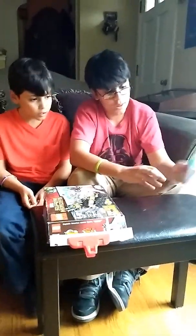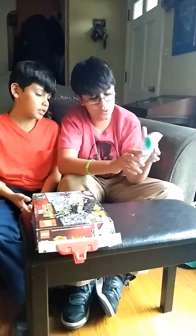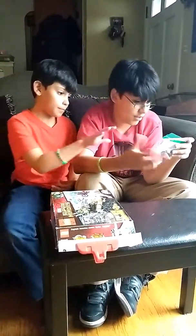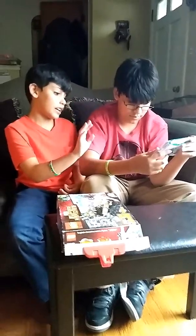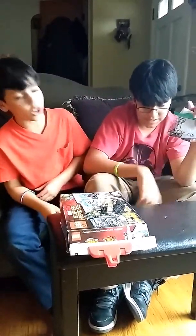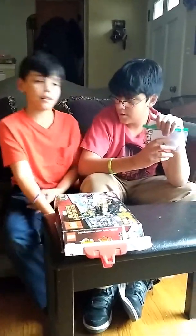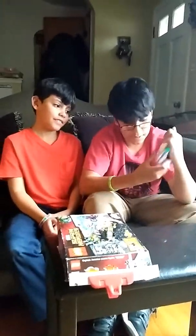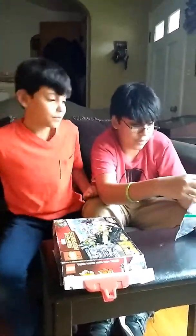First, we are going to do this little set, and it's a Lego set, yes. It's six and up, and it's seven pieces, and it's got the fly kit. The fly kit, okay. So, now we get it out. We should move this down.